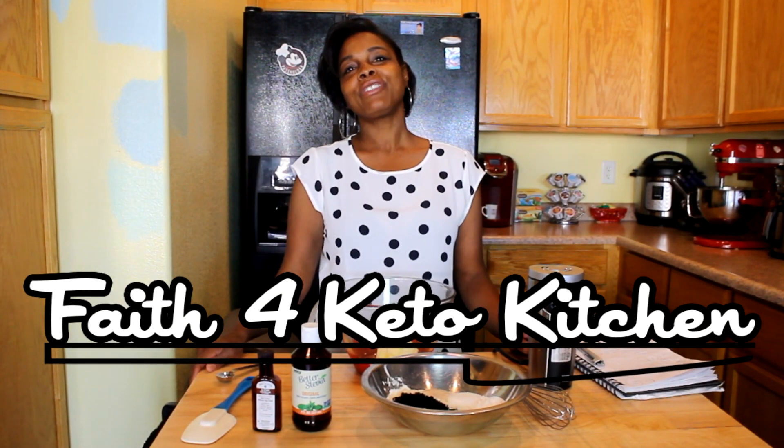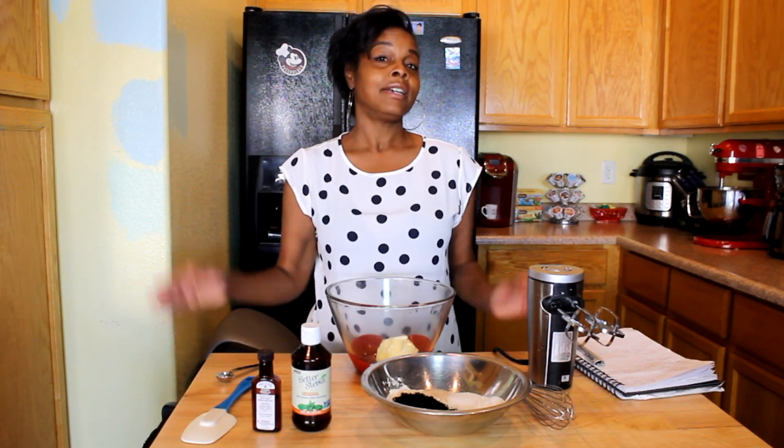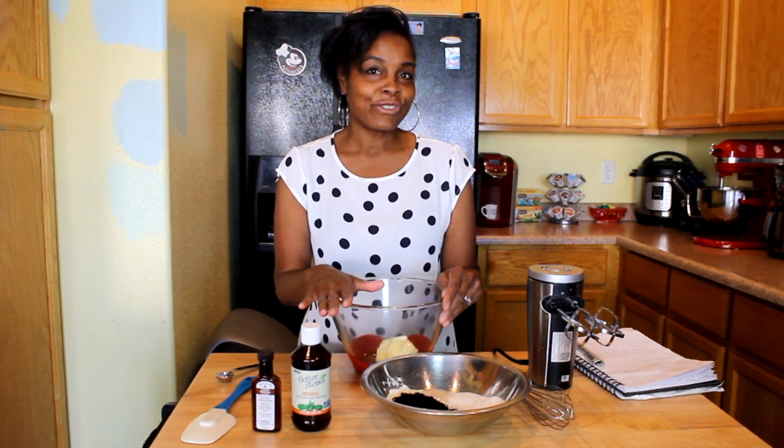Hey guys, welcome back to Faith for Keto Kitchen where we make keto delicious. Today is Faith for Keto Kitchen Test Kitchen.